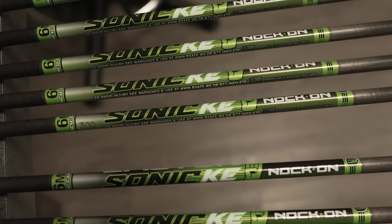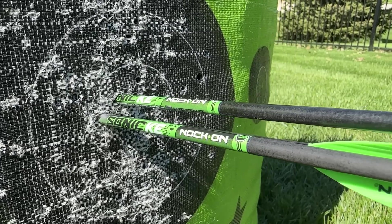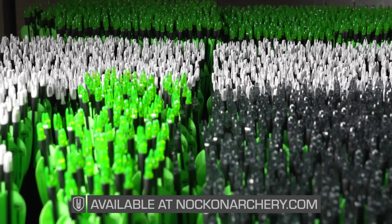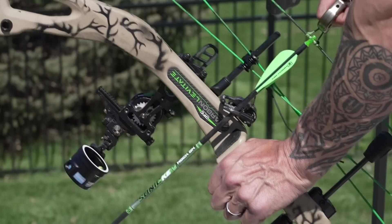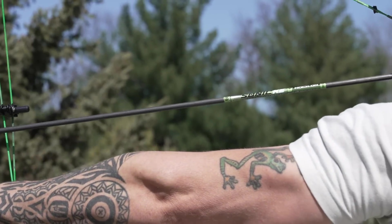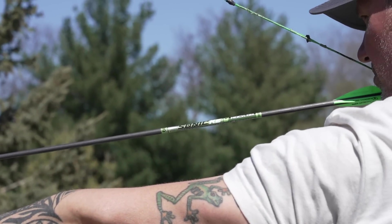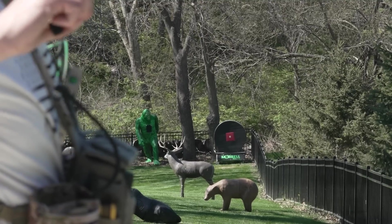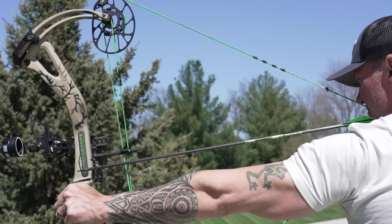This is such a diverse shaft, and I'm super pumped to be able to bring these options to you, especially looking at the type of budget that these completed arrows are going to fit when you get them from knockonarchery.com. The amount of options you now have — 50 or 75 grains in the front of that arrow shaft — boosting your FOC, all while still having an arrow that's going to give you extreme performance out of the bow.